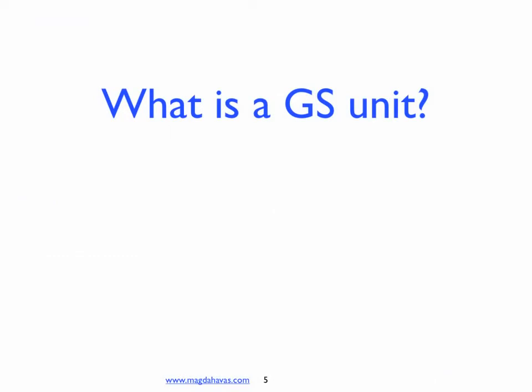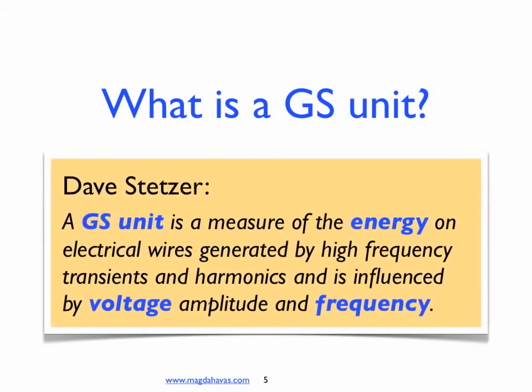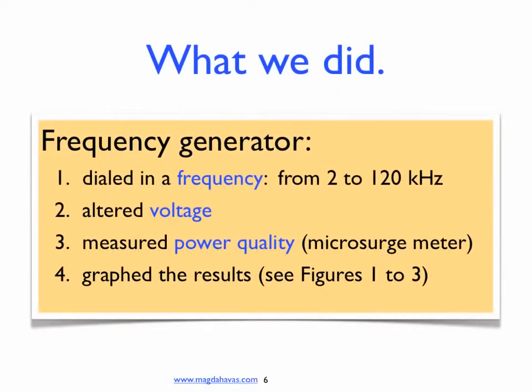What is a GS unit? According to Dave Stetzer, a GS unit is a measure of the energy on electrical wires generated by high frequency transients and harmonics, and is influenced by voltage amplitude and frequency. We took a frequency generator, dialed in a frequency from 2 to 120 kHz, altered the voltage, measured power quality using the microsurge meter, and graphed the results.